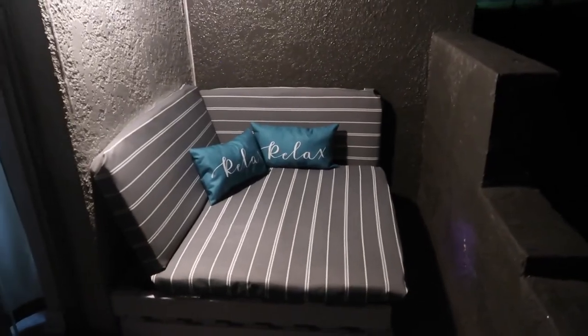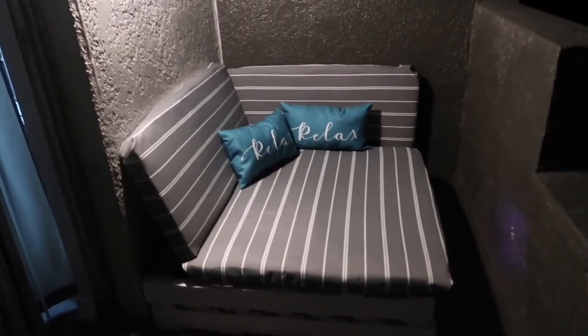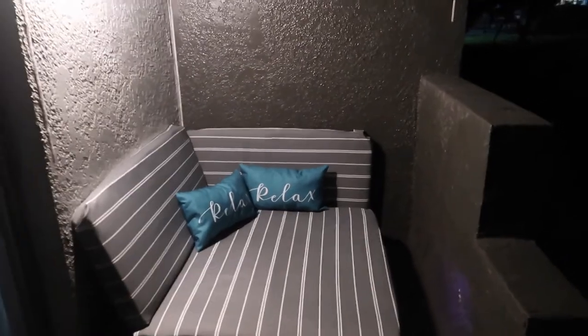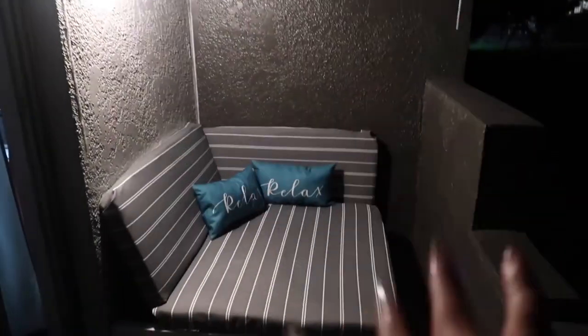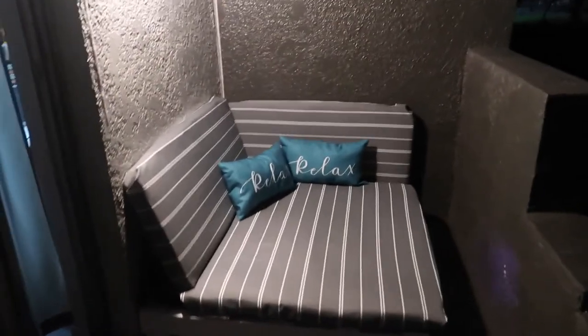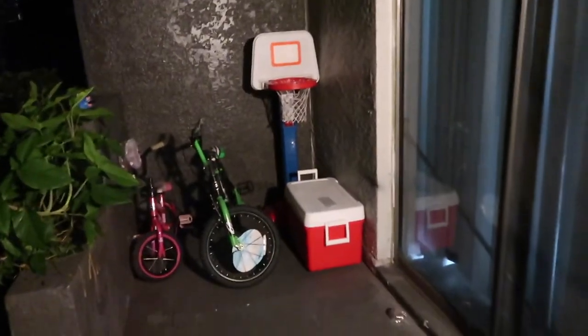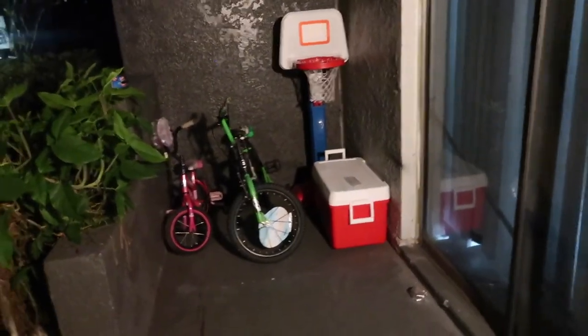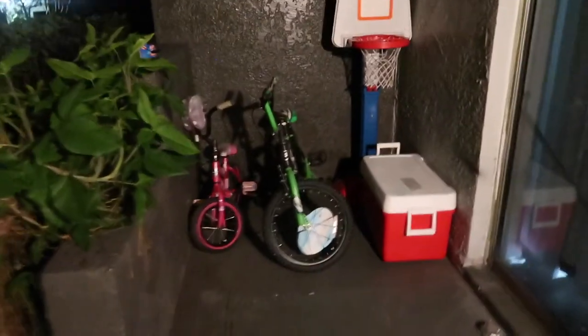All right you guys, so this is the finished look of my crate couch palette lounge chair — whatever you want to call it! I had to move it to this side because the outlet is over here and that's where the lights are, so I was like let me just put it over here — even though it's right by the door, it's okay. It's so cute! This is the other side of the patio — I don't know if I want to put something over there, maybe just a light. For now we're just going to keep it as is. Let me show y'all what it looks like with the lights on.